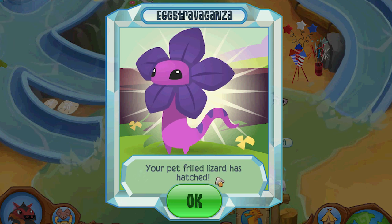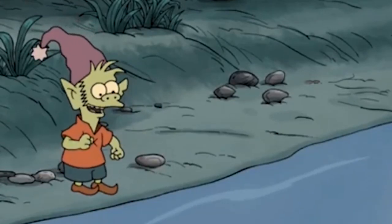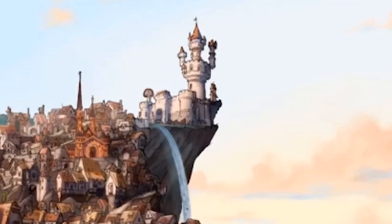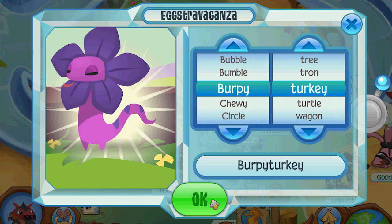Right off the bat — frilled lizard! You can do anything if you believe in yourself. That's a cool one. So that's one down.